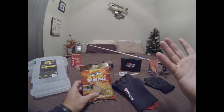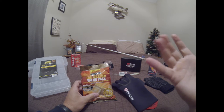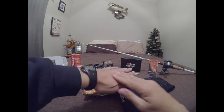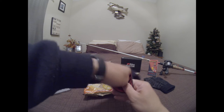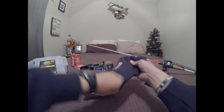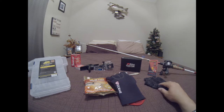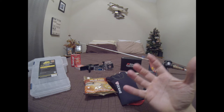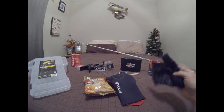Another thing: with these gloves you can actually get these HotHands hand warmer packets — they're the hand portion of the HotHands line — and you can actually slide them inside your glove and have it on the outer portion of your hand. So if you have your glove on, you slide that inside and have it on the top part of your hand.